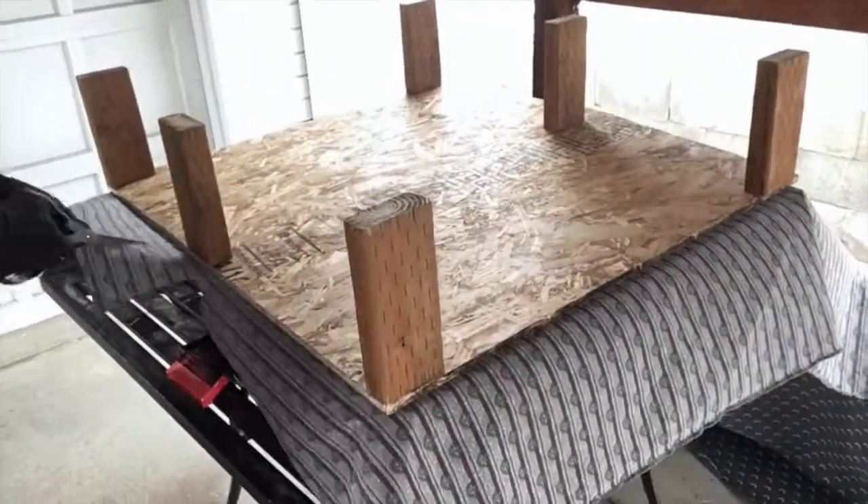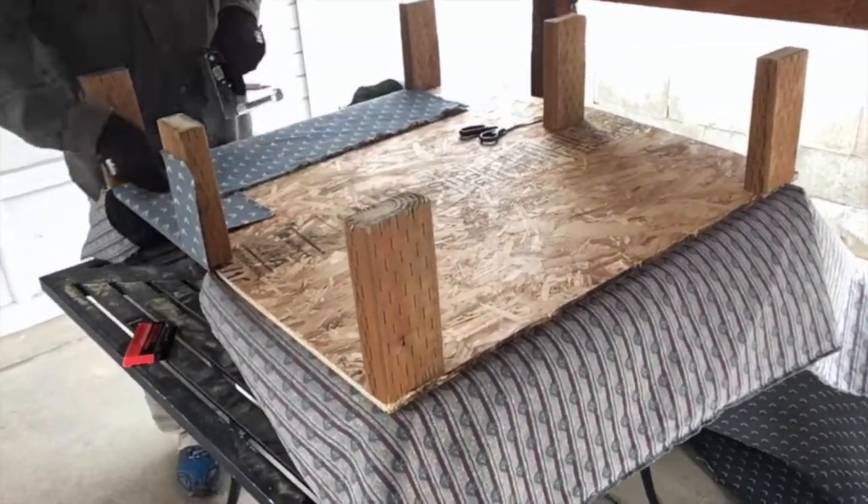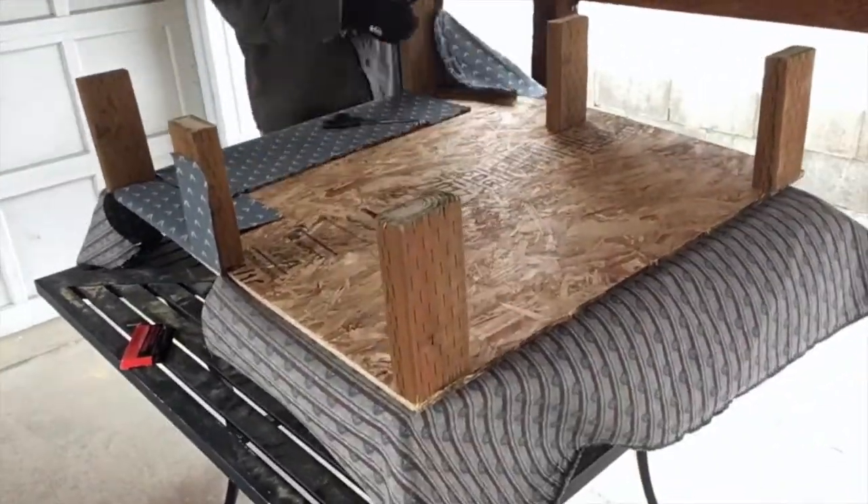The final step is to add a little bit of upholstery on top of the board so that when I have my inflatable mattress on top it's not going to be punctured by little splinters coming out of that OSB board. So I've got some fabric and some staples to carry out that stage and we'll see how I go.